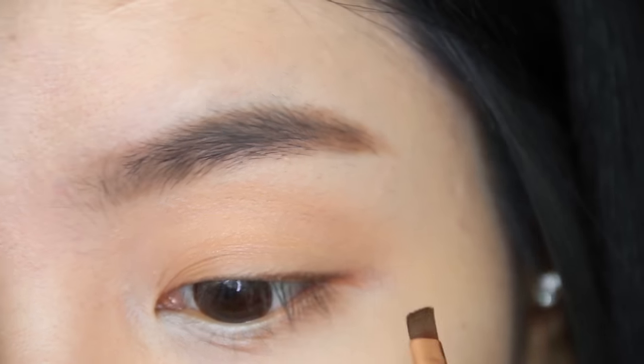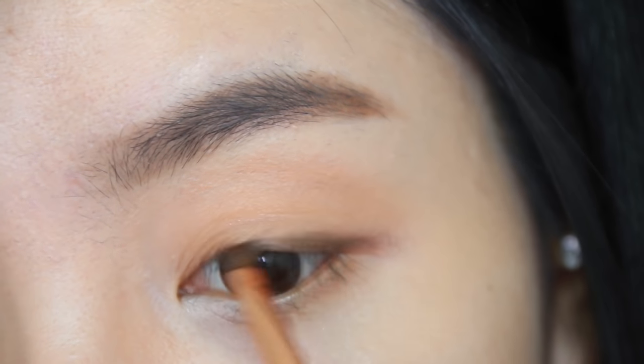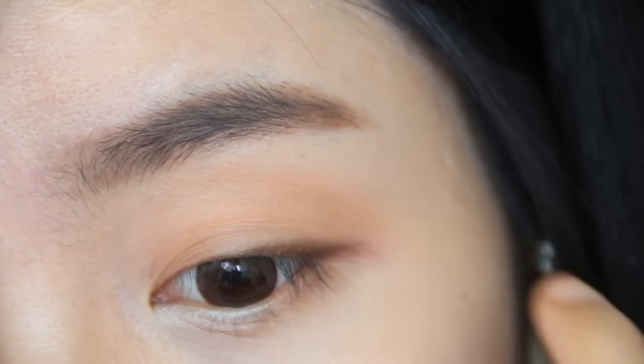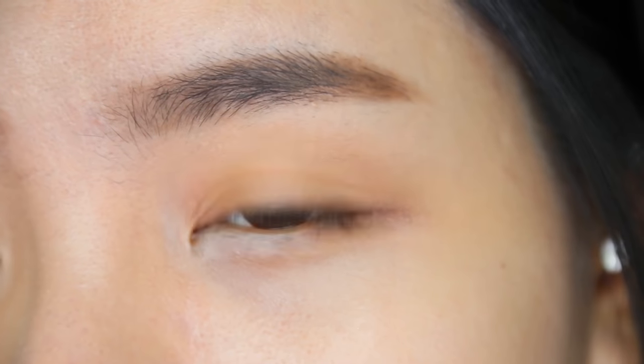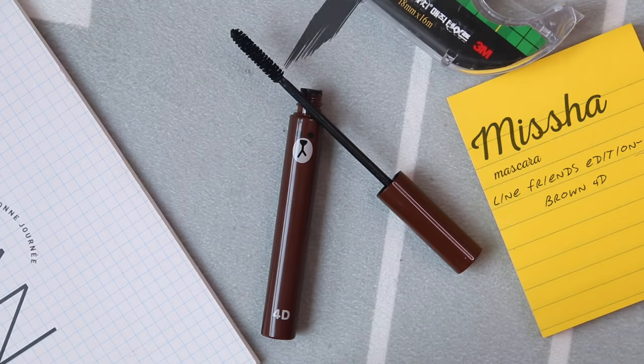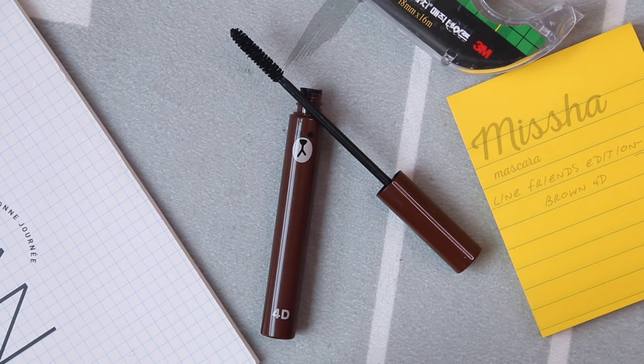Then, using a brown eyeshadow, slightly draw a line at the end corner of the eye. After that, just gonna quickly curl the lashes and apply the mascara — one or two coats is enough.